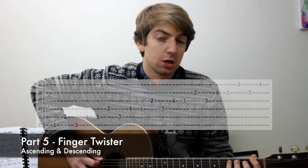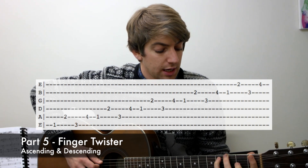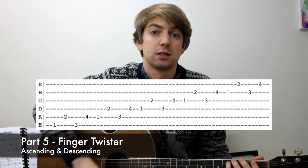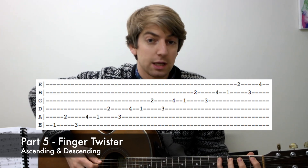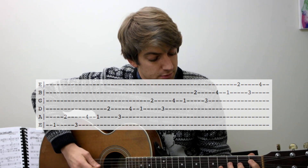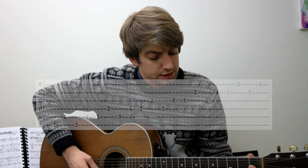The fifth is a real finger twister. You go first fret on the sixth string, second fret on the fifth, third on the sixth, and fourth on the fifth. So you're basically going in a zigzag across the strings — first fret, second fret, third fret, fourth fret — but across two strings. Then you move up to the next set, and then the next: fourth and third strings, third and second strings, and second and first strings.